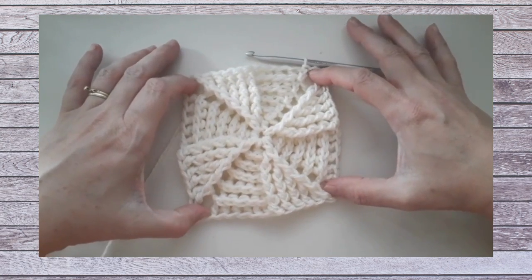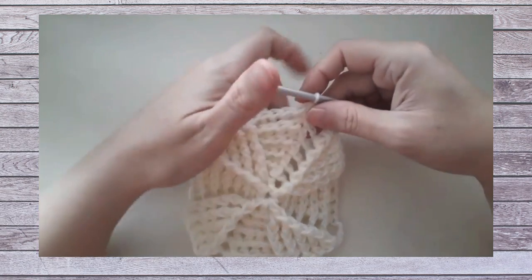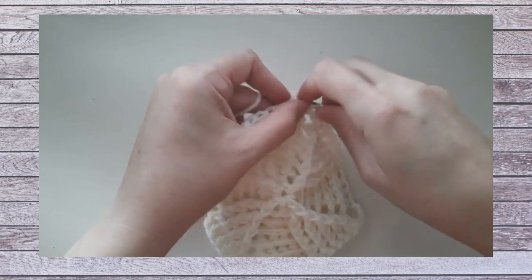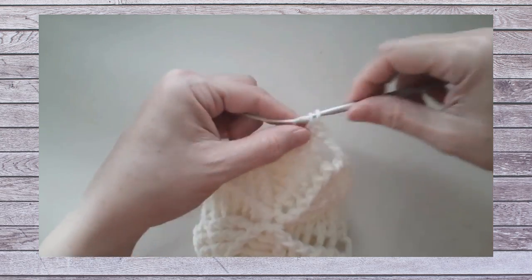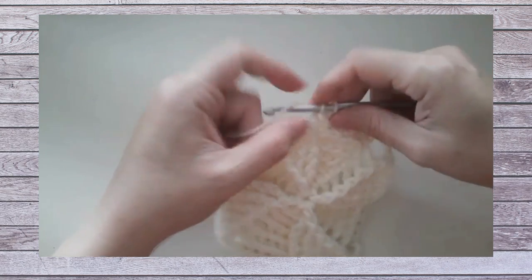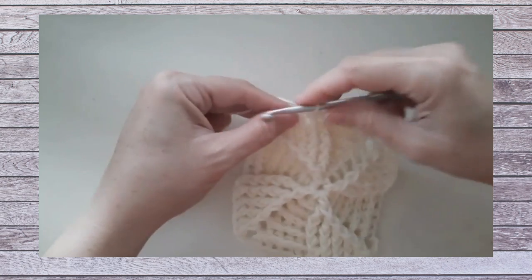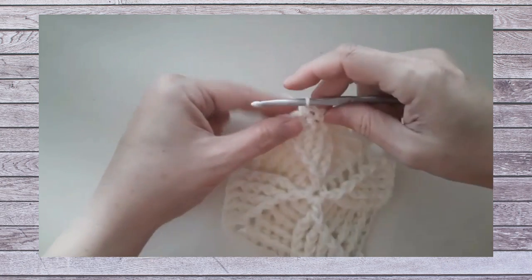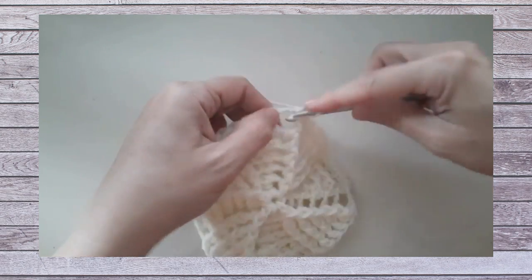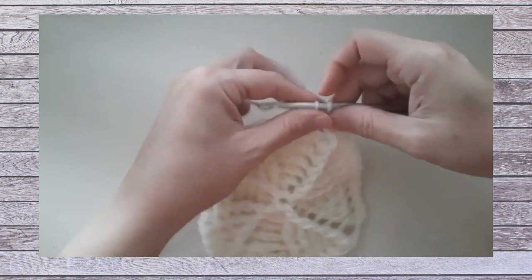As we continue with rounds seven and eight, we'll see the squaring take shape so these squares can be joined neatly. For round seven, we work single crochet: chain one and single crochet in the same space and in the next eleven double crochets along the side — twelve single crochets total per side. In the chain two corners we work three single crochets. When this round is completed we'll have a total stitch count of sixty single crochets. We continue this all the way around.